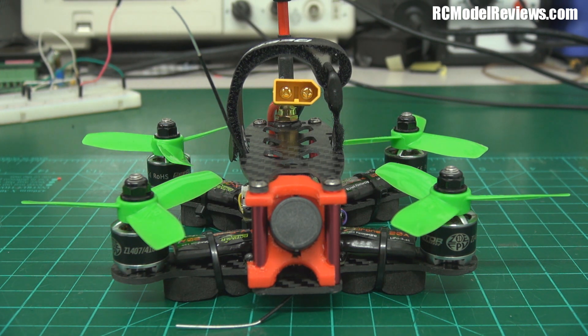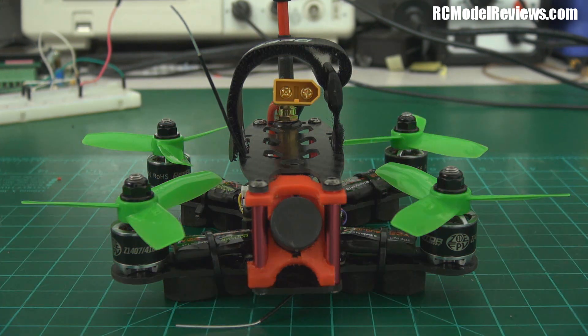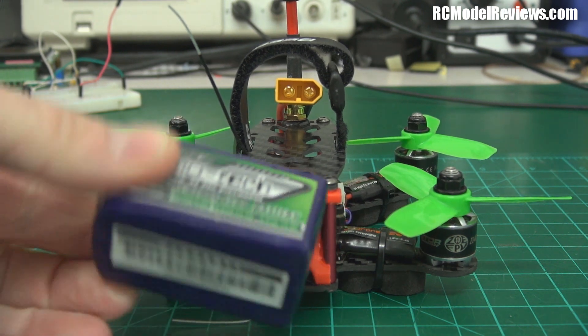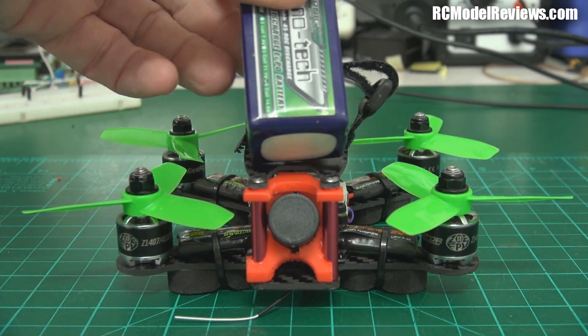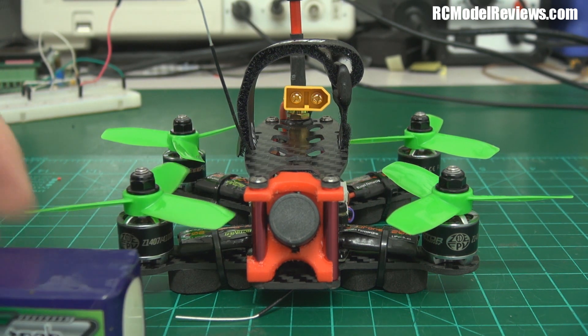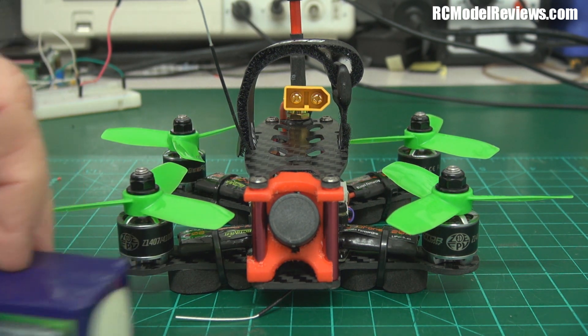This little craft is designed for 4S operation — 4100kv on 4S is one hell of a lot of RPMs. The only 4S battery I've got is a Turnigy Nanotech 850 milliamp. It looks pretty big on this tiny quad, but hopefully it'll do the job. It's a bit old, so hopefully it will stand up to the abuse.